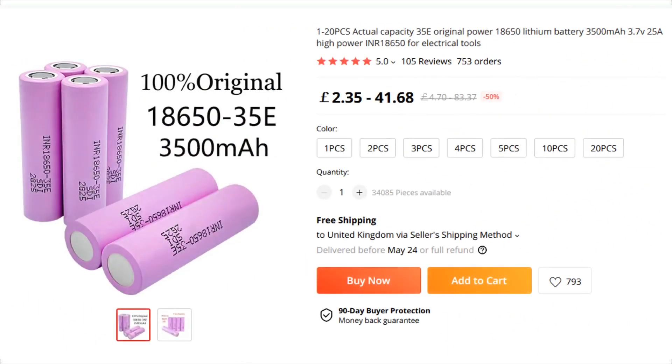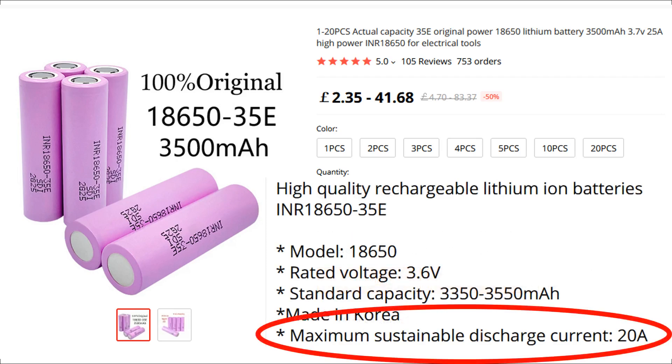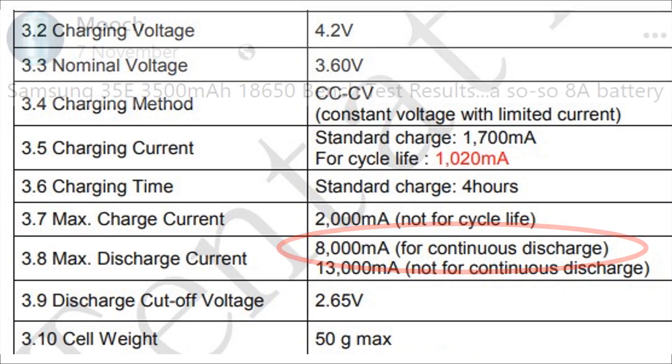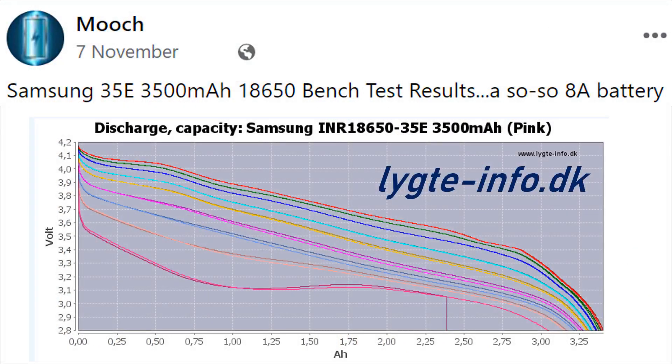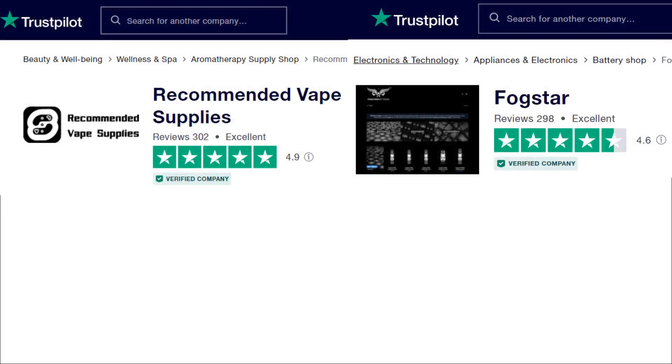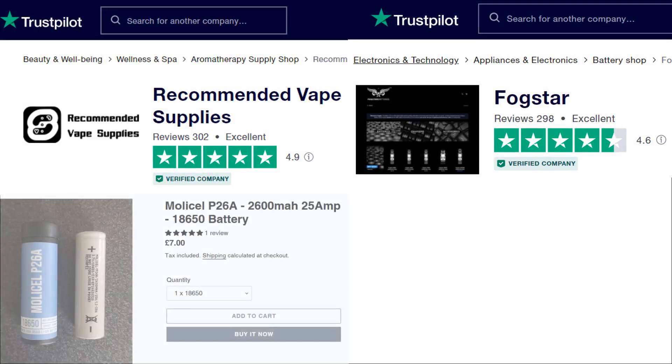And here they seem to be listing genuine Samsung 35Es, proudly proclaiming them to be 20A sustainable discharge — which you might assume would make them vape friendly. But even Samsung's own datasheet only claims 8A CDR, and this figure was also matched by Mooch's and Ligate's independent tests. So why not look up proposed retailers on Trustpilot and maybe send them a message? Get a feel for them so you'll end up with something suitable and genuine.